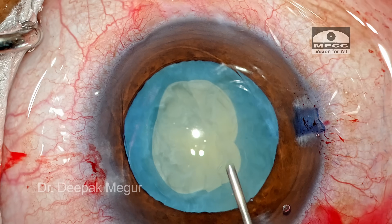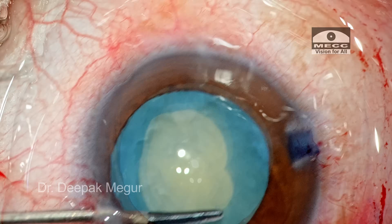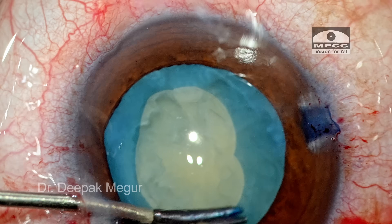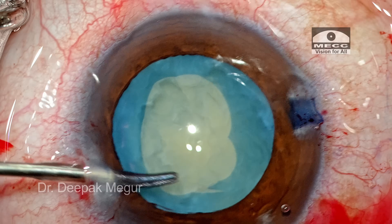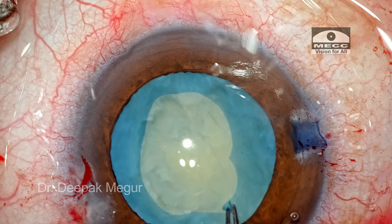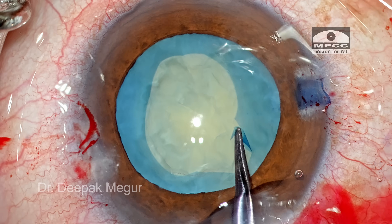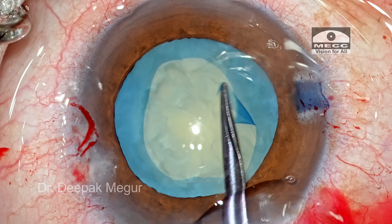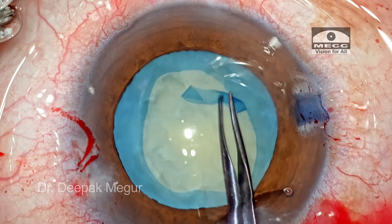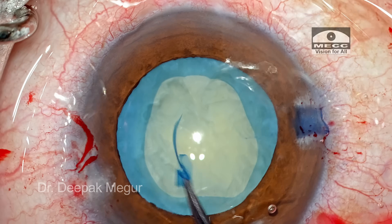Now we have a decent capsular opening. I want to do the enlargement on the other side of the capsule as well. The micro-scissors is used from the other side port to give a small nick, and then I go in through the main incision and use the forceps to enlarge the capsular opening on the other side. The capsule is folded and a small strip of the anterior capsule is torn off, resulting in an enlarged capsular opening.